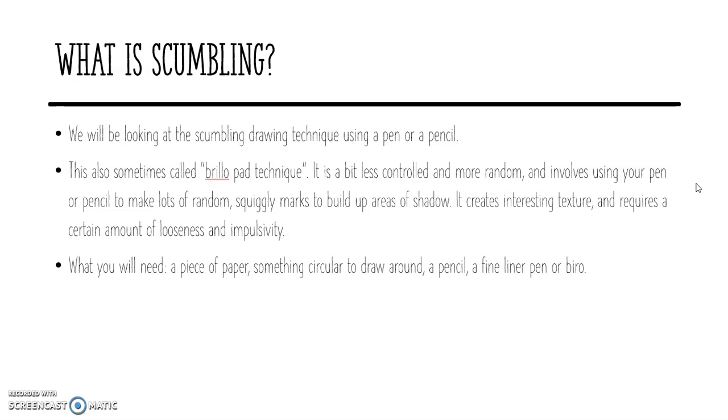You're going to be creating shade by using your pen or pencil to scribble. What you'll need is a piece of paper, something circular to draw around, or if you've got a compass, or like before, if you just draw yourself the best circle you can, a pencil, or a fine liner pen, or a biro. It doesn't matter if you've not got a fine liner or a biro, just use a pencil, that'll be fine.